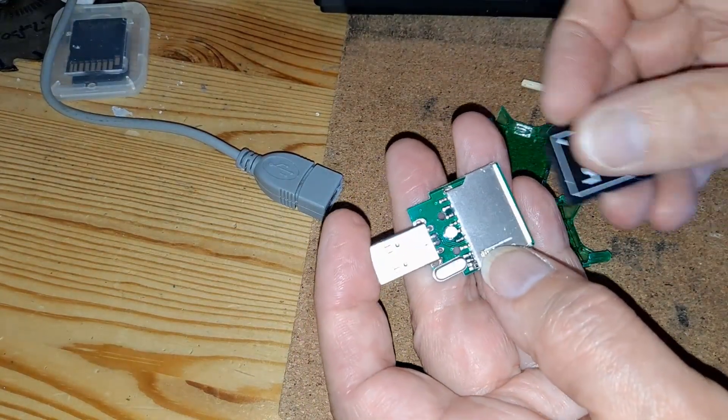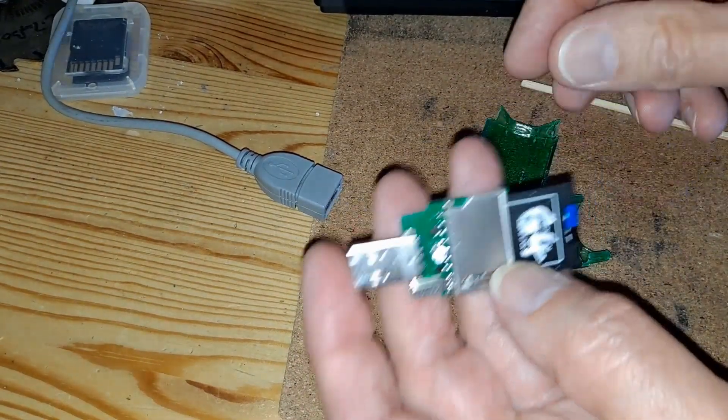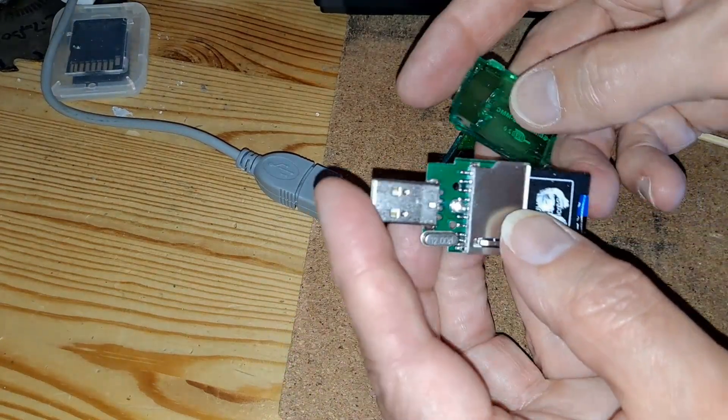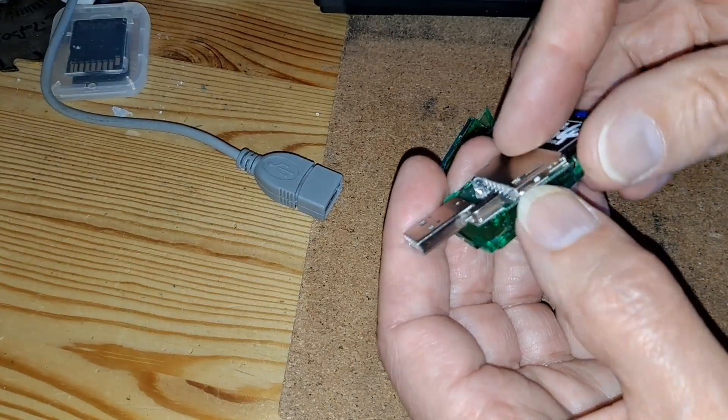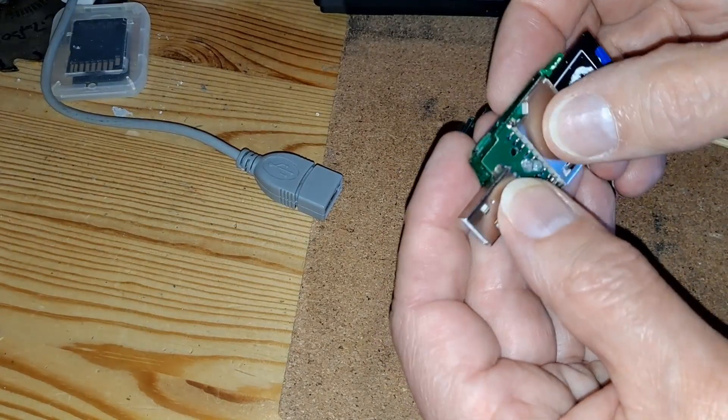So that's just for reference. If you have one of these and you're getting an intermittent connection, then have a look here and see if that's what your problem is.